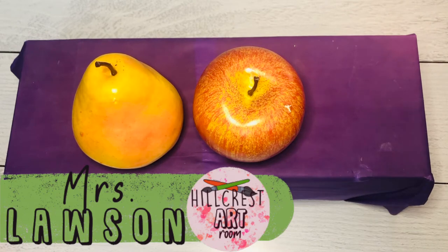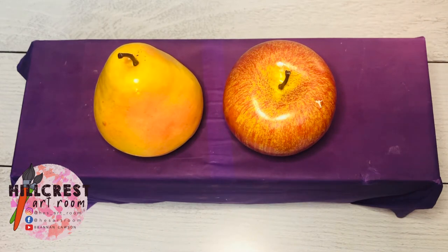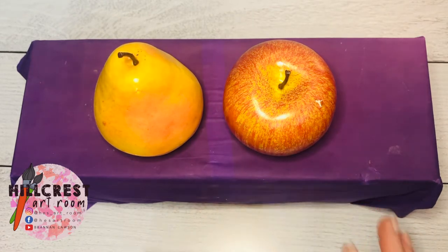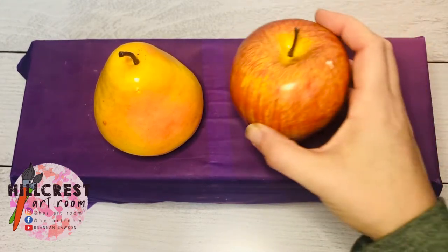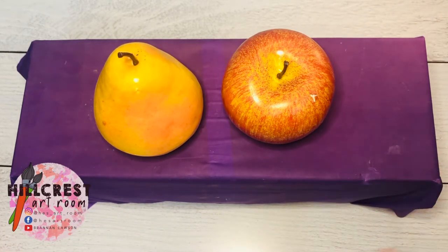We are working on a still life chalk drawing. In the middle of your table you're going to see a purple box and your fruit — it may be a pear or an apple, it just depends on what I have. We are only using the still life setup for the shape of the fruit; we are not looking at the color. You may see a gold apple or a red pear, so don't think about the color — look at the shape. Please make sure you're not touching it so it doesn't roll off, and don't try to eat it. I know you may see some bite marks — that's because my own two kids thought they were real fruit.